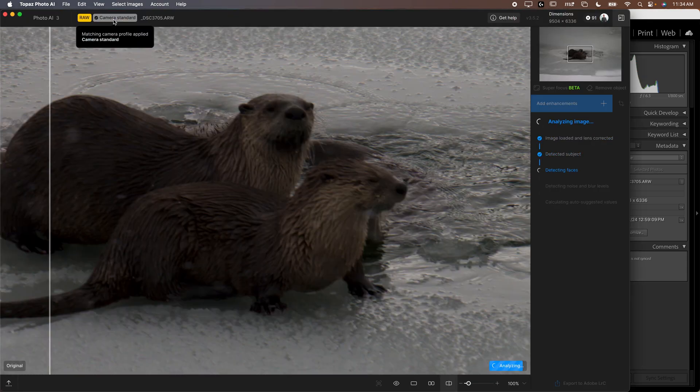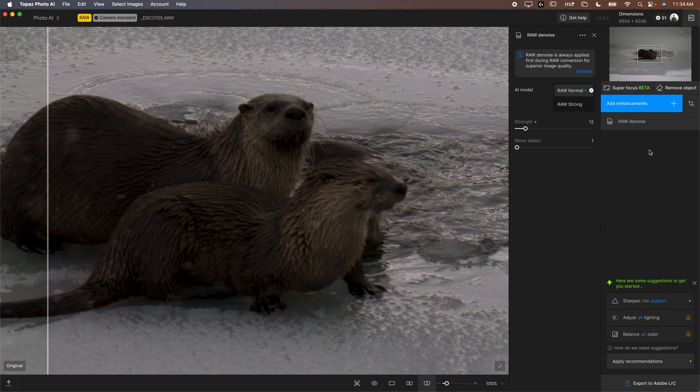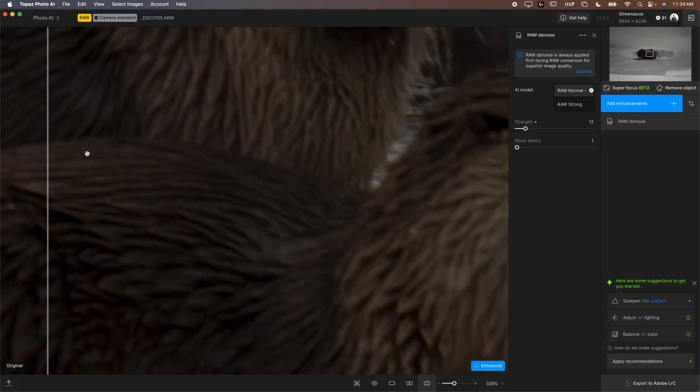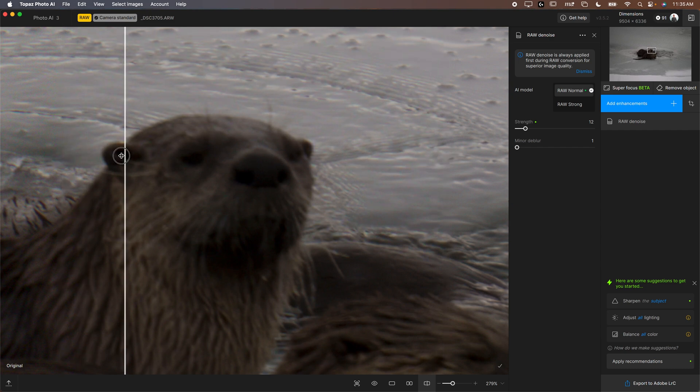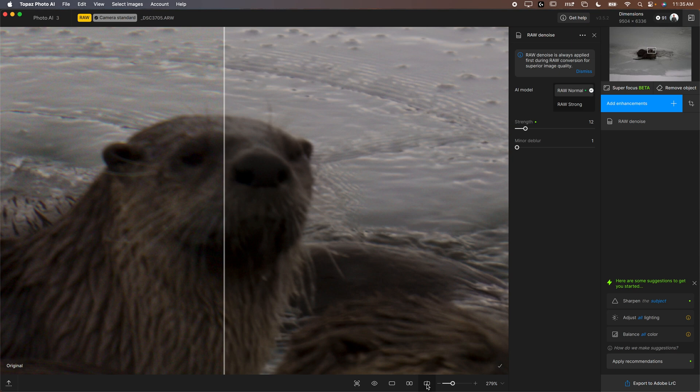Once you're in here, it may automatically detect what needs to be done. It's sensing that a little denoise wouldn't hurt. We'll zoom in using Command+Plus. You can slide the comparison bar — the denoise helps a little, removing some color noise. The bar is super helpful; I always recommend using it so you can see the before and after just like that.